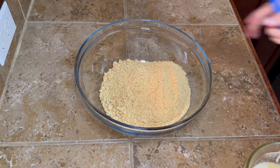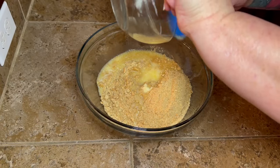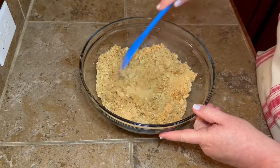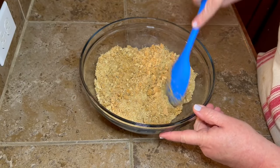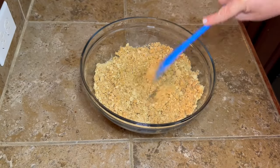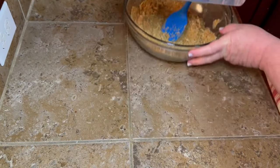Once you get your graham crackers all crushed up, go ahead and pour those into a bowl and add one stick of melted butter. That's how we're gonna make our crust. Mix that up really well — it's still gonna be a little crumbly. Go ahead and get that butter mixed in with those graham cracker crumbs as well as you can. If you don't want to take the time to do this, feel free to buy some store-bought graham cracker crust and that will work just fine.